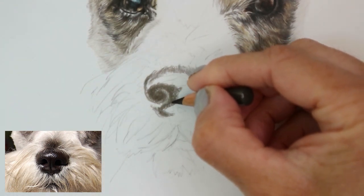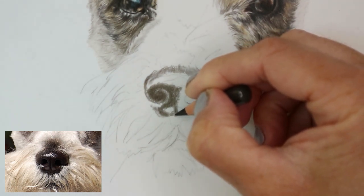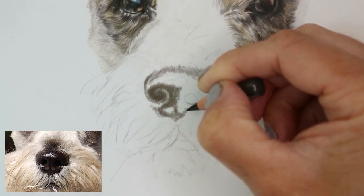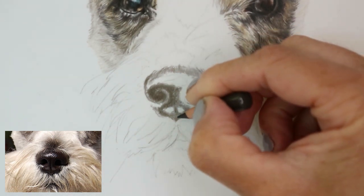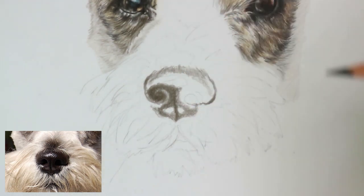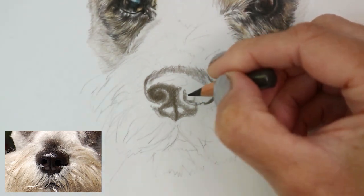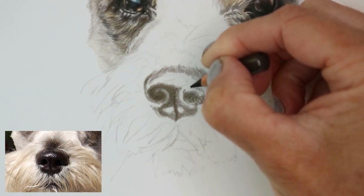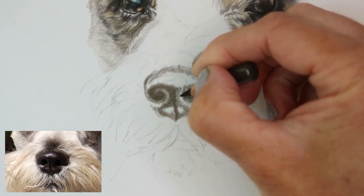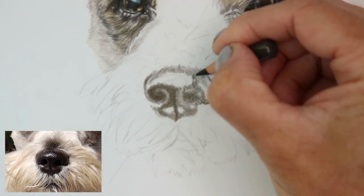I'm constantly checking my reference photo to see where I need to go next, not rushing anything and really taking my time. You can see those textures starting to develop through the center of the nose. At the bottom there's a really dark part, and there are two slightly more highlighted parts I've left blank for now. With color pencil it's always best to think about where the highlights are so that you leave them blank of pigment — it's always best to start slowly and gradually build it up.